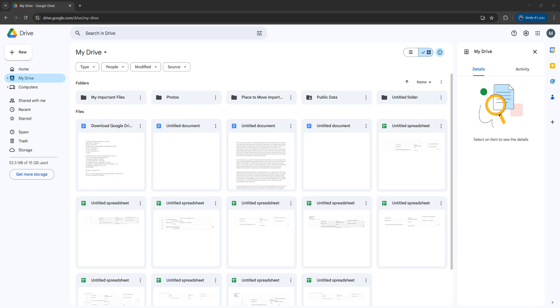Greetings! It's Maxo Diddly. Today I'm going to be showing you how you can make a copy of a folder on Google Drive. Let's get right into it.